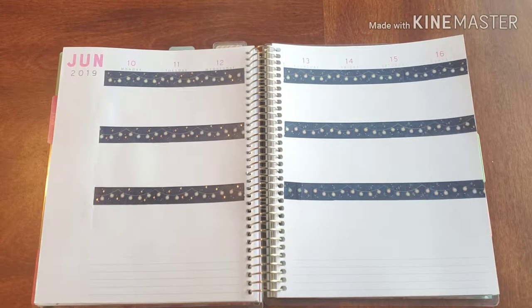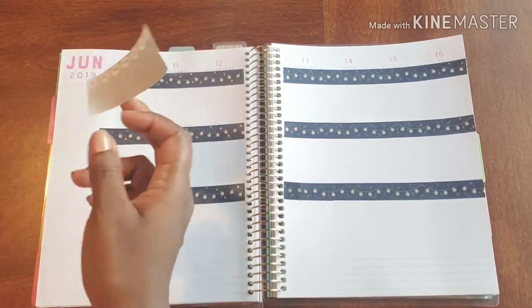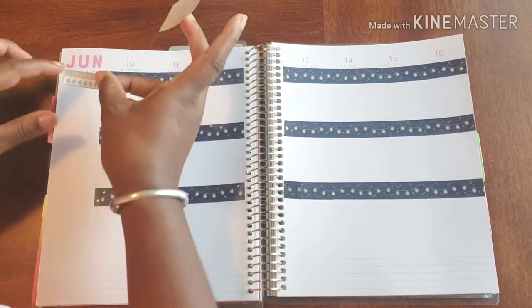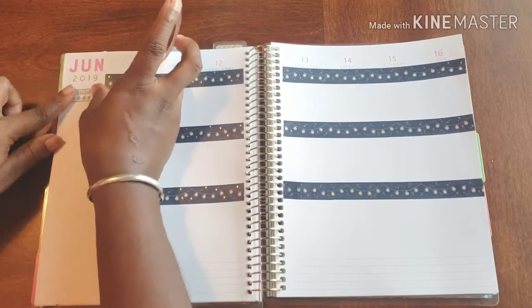Now that we're all set with our base, let's get some stickers going and let's decorate! I do want to put a 'hydrate' sticker on top — let's get this little hydrate in there.